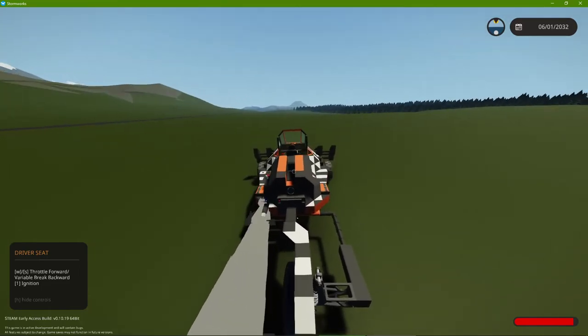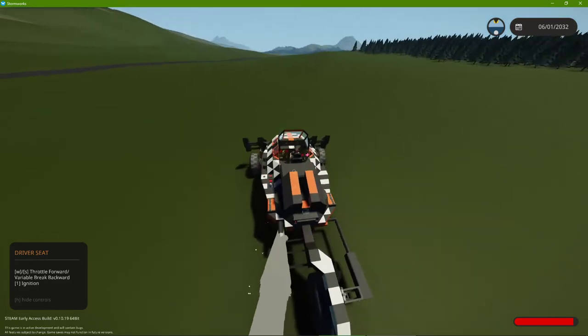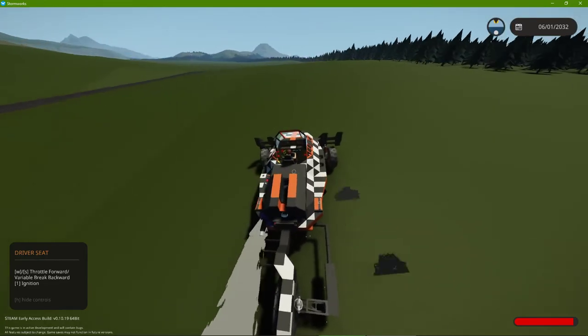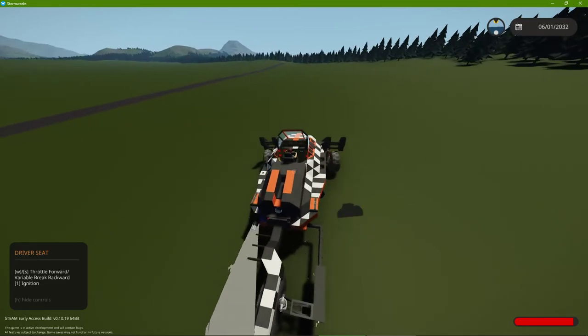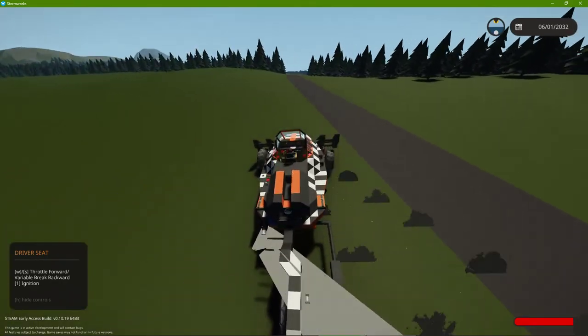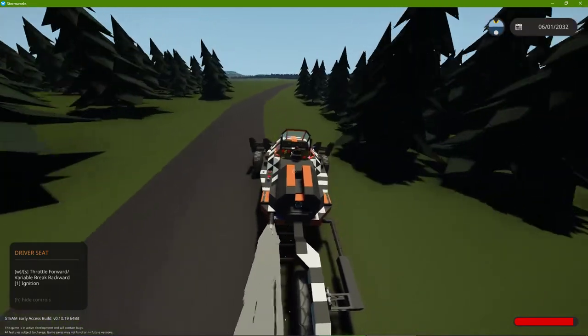It can obviously go on planes pretty well, and Stormworks' terrain is not all nice — some areas will just kill you if you have vehicle damage on, which I do, just to show you the abilities it has. If we get damaged, it can work without its back wheel — it'll just be significantly slower.